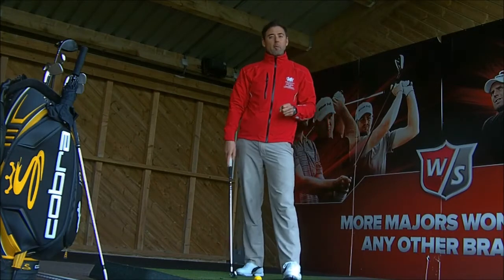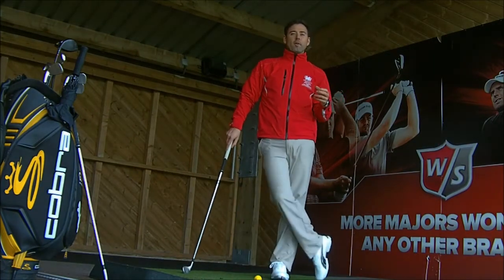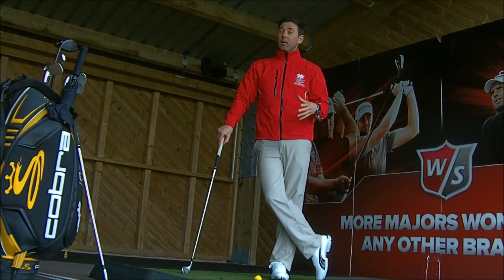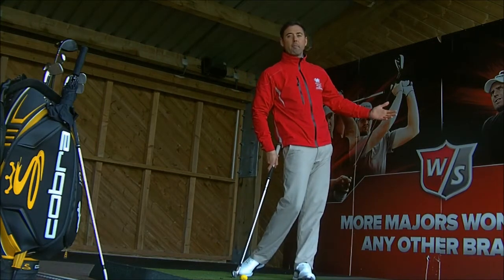Here's a tip for everyone to try to create a little more power on the swing. When you look at the top golfers, one thing I see with every single top golfer, especially the guys that hit it a long, long way, is they get this beautiful hip clearance into impact.